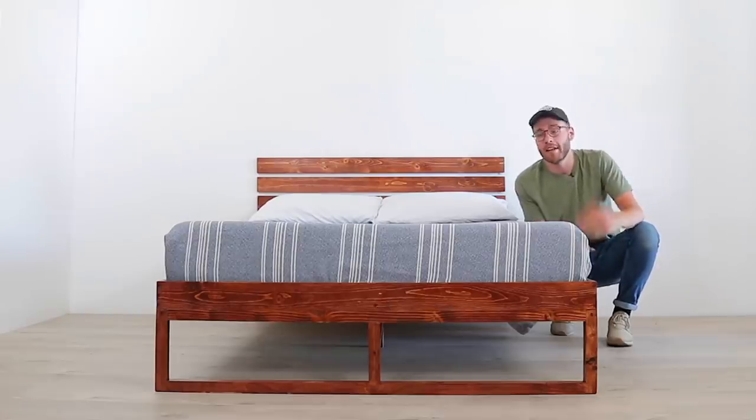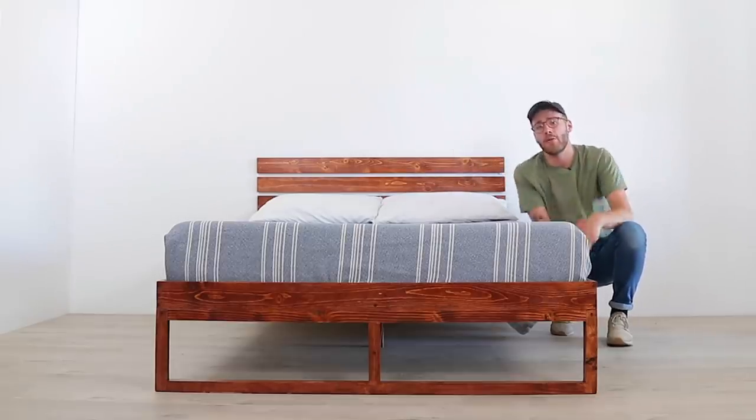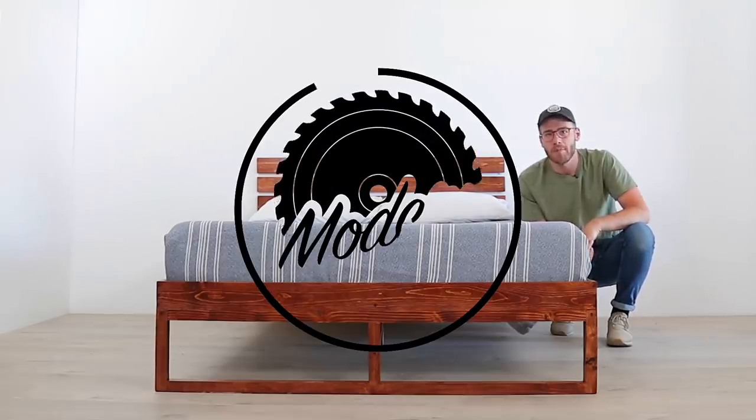Hey everybody, my name is Mike Montgomery, and today I'd like to show you how to make a bed. Now this is a full-size bed, but remember you can change the dimensions to fit anything you want. Follow the link in the description to the written article where I'll give you more information. But for now, let's get started on Modern Builds.